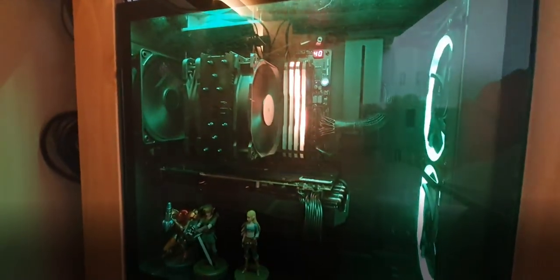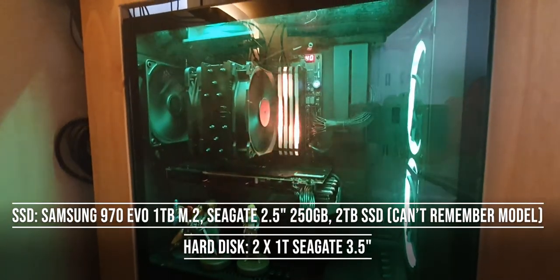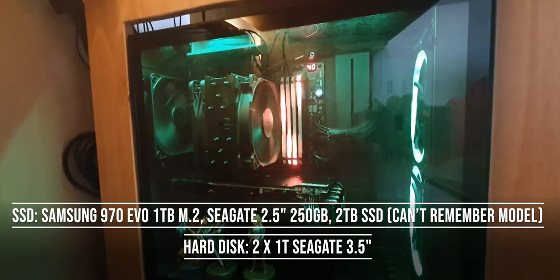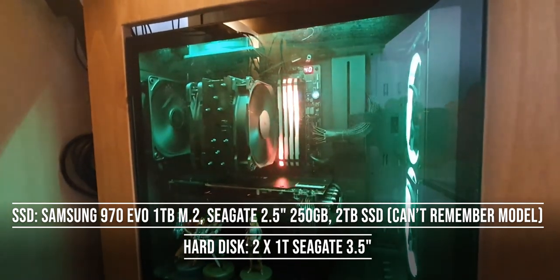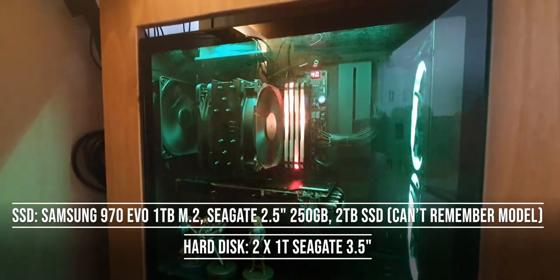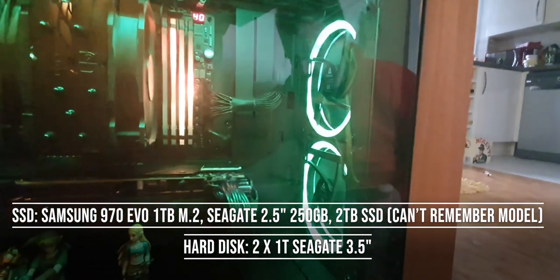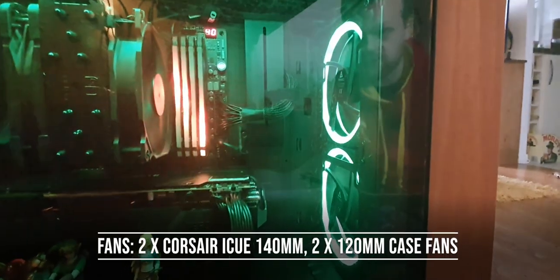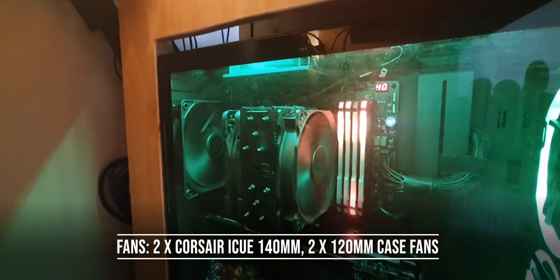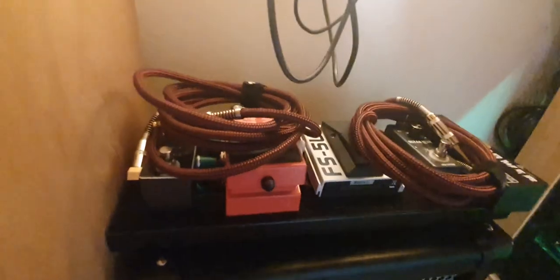Hard drive wise, we've got a 1TB M.2 Samsung as the main drive, a Seagate 2.5-inch solid state for disc drive backups, another 2TB solid state, and then two spinning 3.5-inch discs. At the front we've got additional Corsair iQ 140mm fans, and a bunch of other fans at the back as well.